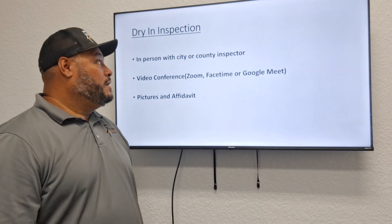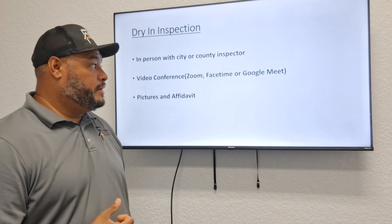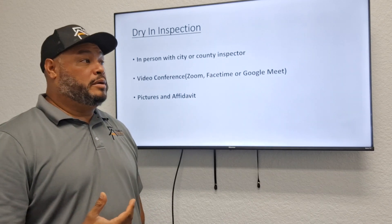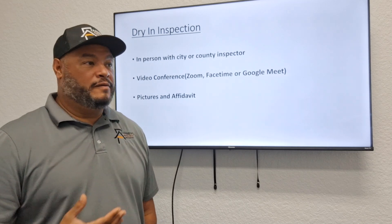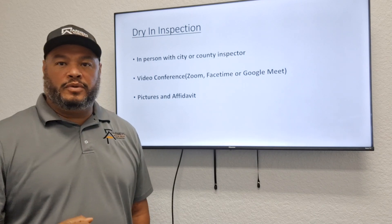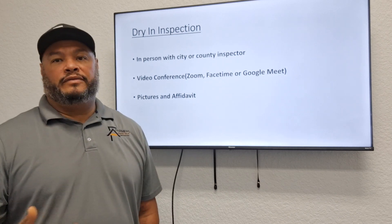The drying inspection usually occurs in three different ways. First is in-person, where the city or county inspector comes out, meets with you, and inspects the roof. He may cut a hole through the underlayment to verify re-nailing, or come out when you're halfway dried in. He's looking for: re-nailing every six inches, 50% overlap on the underlayment, drip edge installed correctly with the right number of nails every two inches, and proper drip edge overlap.